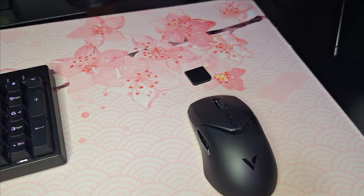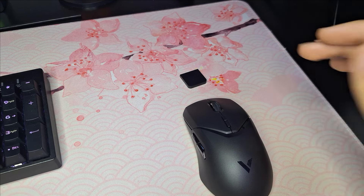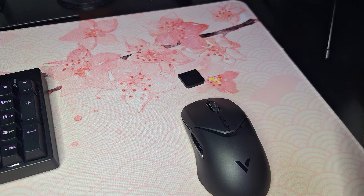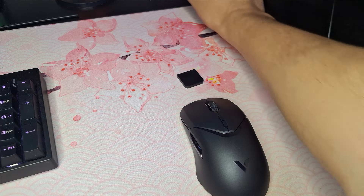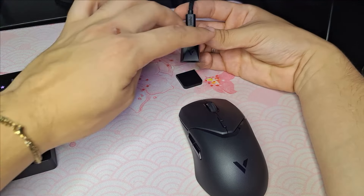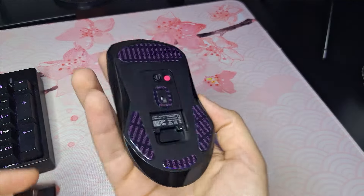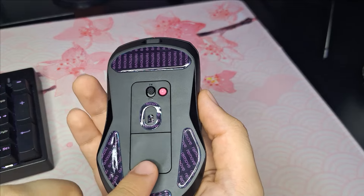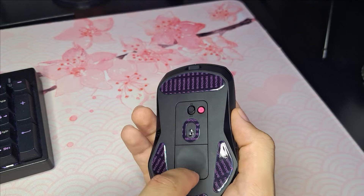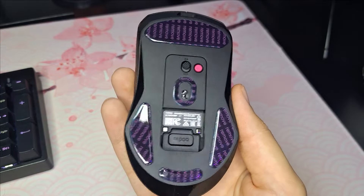Bom, começou uma chuva aqui enquanto eu fazia o review, então talvez escutem alguns ruídos. Para a instalação do mouse, para vocês não fazerem besteira: conectem o cabo no PC, coloquem aquela partezinha — tá faltando o dongle. O dongle fica embaixo do mouse, tem uma capinha como se fosse um imã. A gente empurra ela para baixo e para frente — ela desliza e você acessa o dongle.